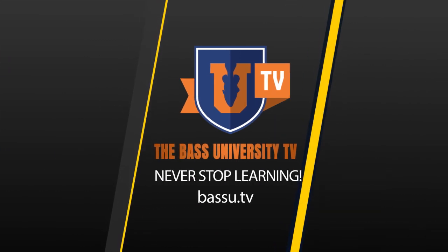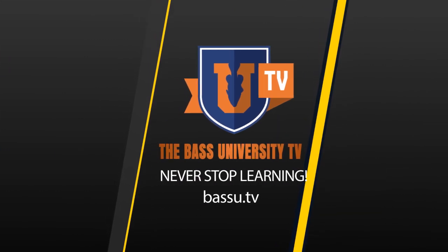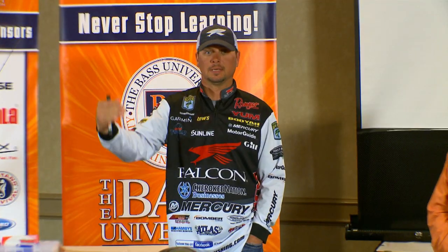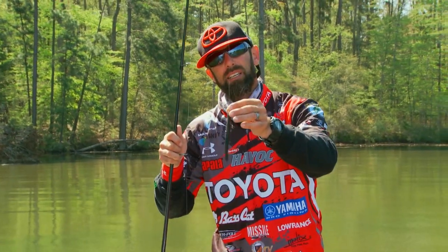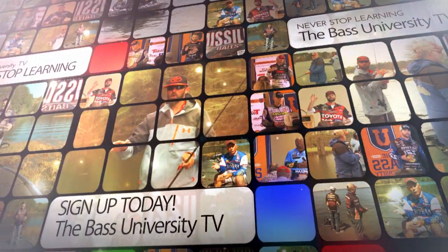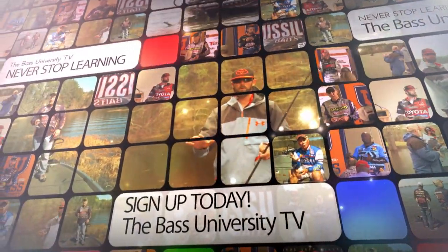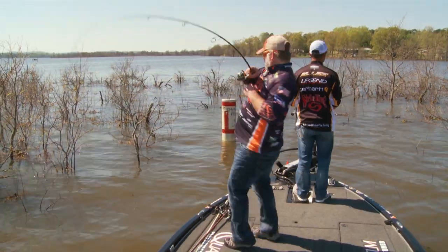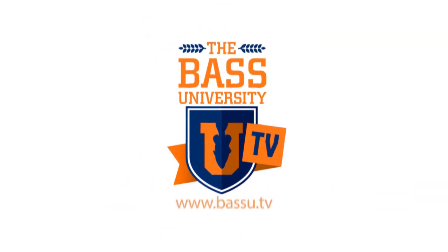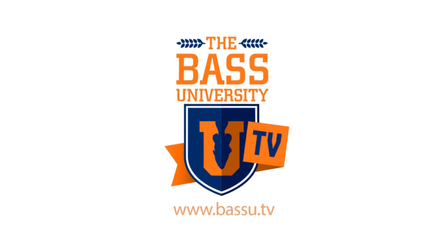Welcome to Bass University TV, an online video training course where you'll learn champion bass fishing techniques from pro anglers Pete Glusek, Mike Iaconelli, and their special guests. From on the water to in the classroom, you'll learn sound techniques and strong fundamental bass fishing skills. Watch hours of video content on multiple topics at your own pace for a low monthly fee. Cancel at any time. Information is power in the sport of fishing — so learn from the very best. Subscribe to Bass University TV today.